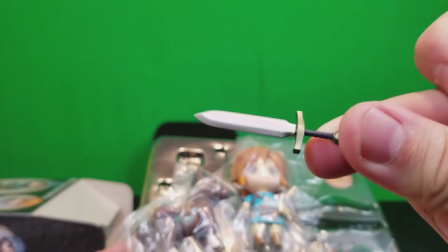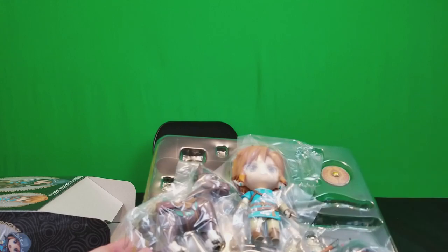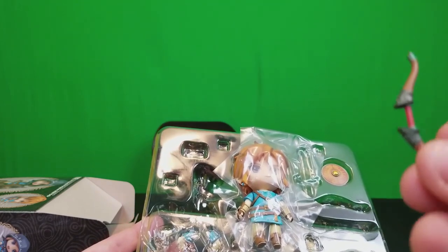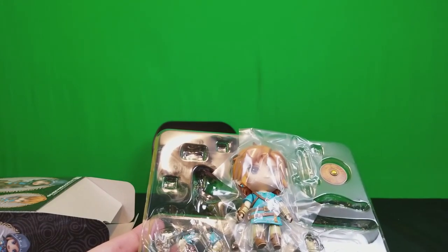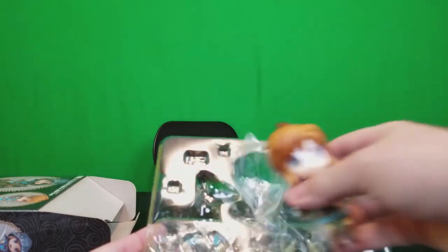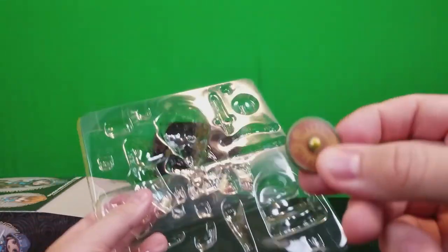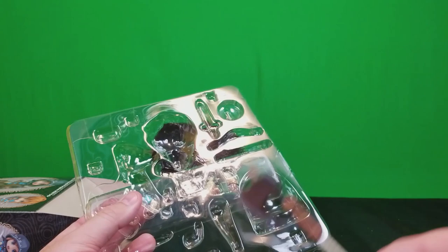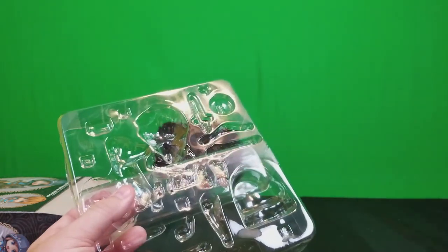I'm not sure which sword this is — obviously not the Master Sword — but there is a Boko club. There's a bow, though I do not see a string, so there might not be a string included. One of the heads is in there too. Here is the shield — I forget which one it is, one from early in the game. And there's a giant axe.